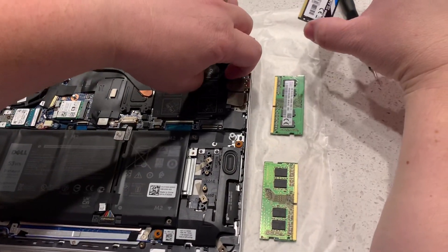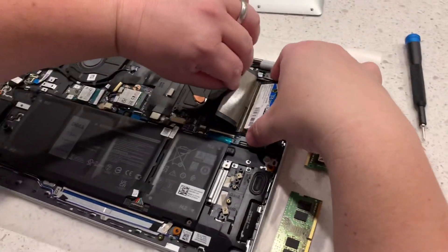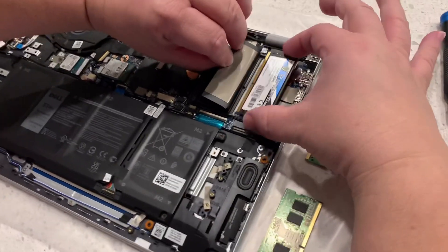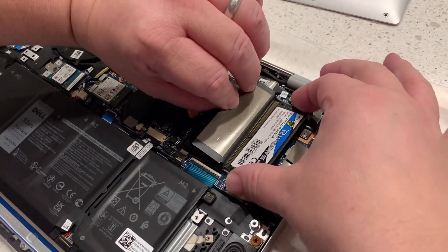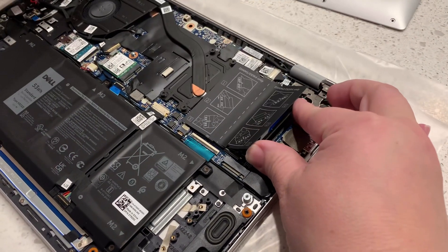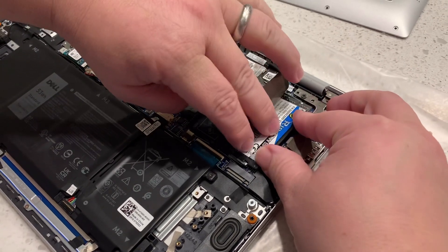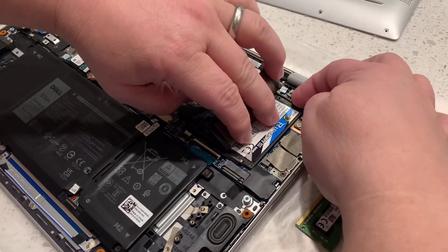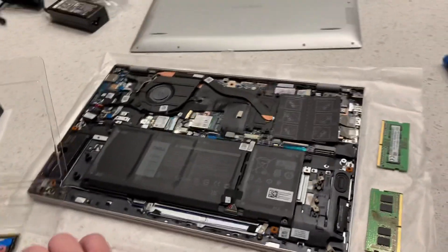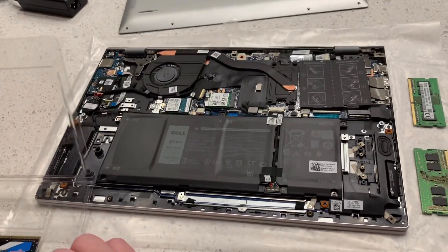Line up the module. There's a notch right there, you can see it. Just line up with the notch, push it in gently, then go down and it just snaps in place. Not real difficult.